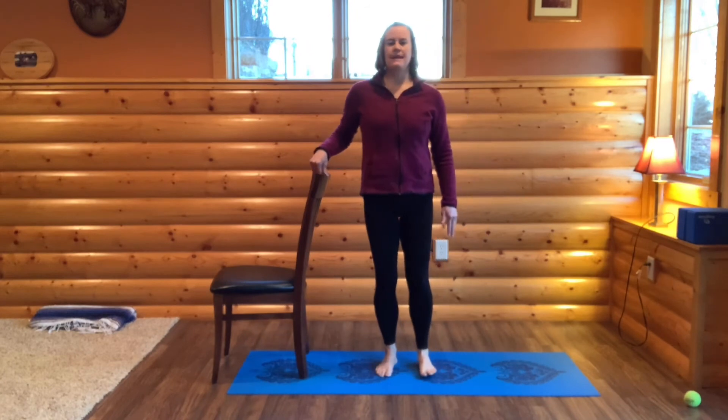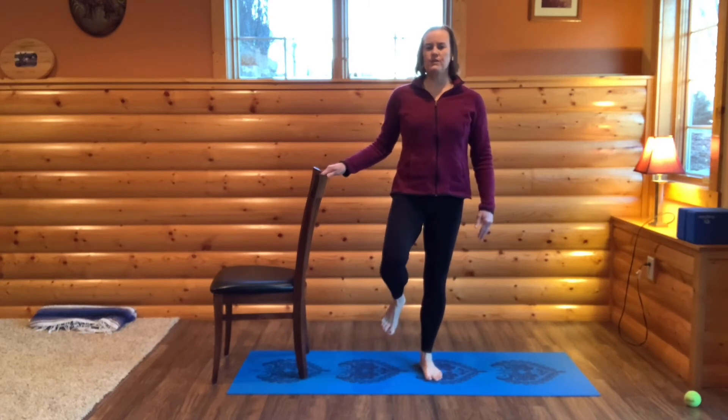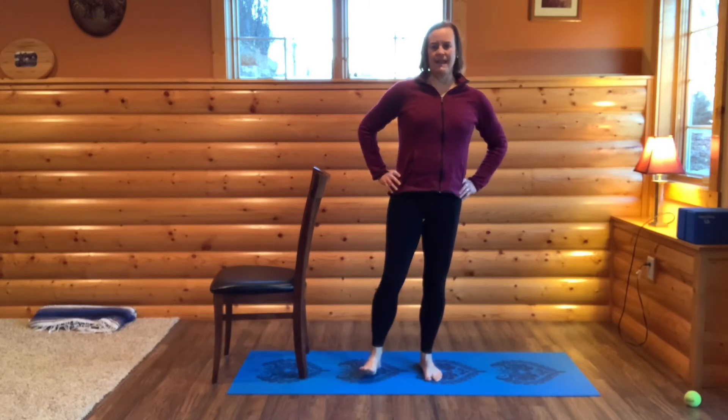Now we'll balance on our right foot. Standing tall in tadasana, getting most of your weight on your right foot, using your chair for support if you need it. Flexing and pointing the left foot — inhaling, flexing; exhale, pointing. Breathing in and out. And then you can stand on both feet.